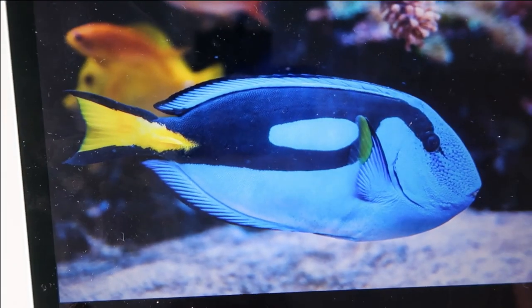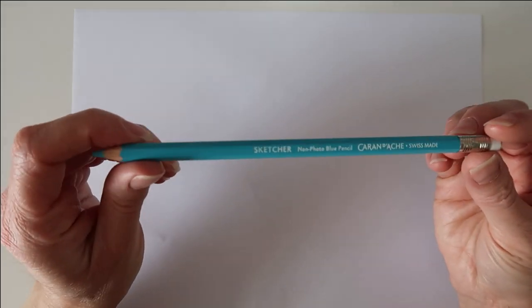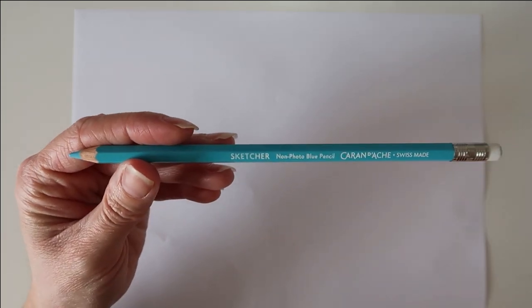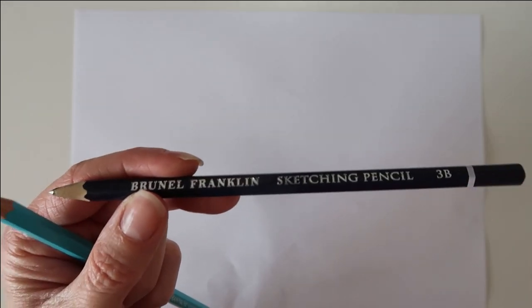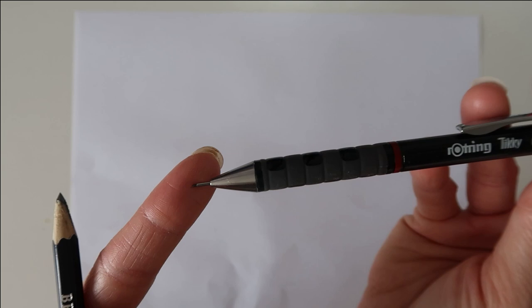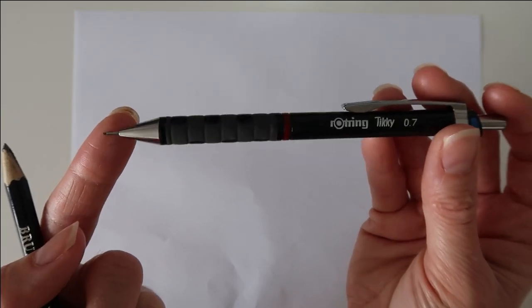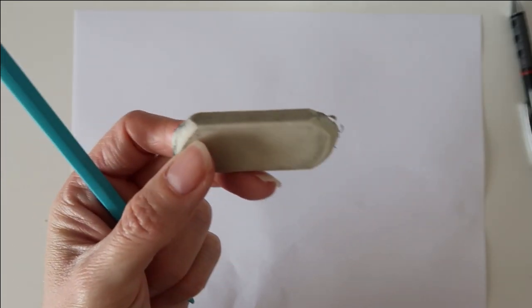A lot of people know this fish as a dory, and I definitely do being a massive Disney fan. I'm going to be starting off with a sketch of my fish — it's quite a simple sketch. I'll be using a non-photo blue pencil by Karin Dash; I'll leave a link below, but you can use a regular pencil. I also use a Rotring Tikky mechanical pencil with a hard lead — a really nice pencil to work with. You'll also need an eraser; this one is a Staedtler eraser from a stationery shop.